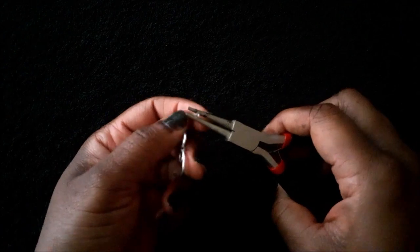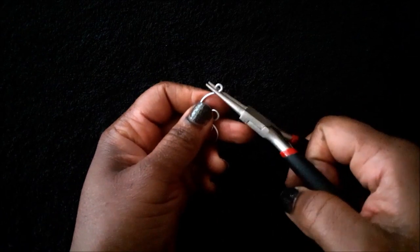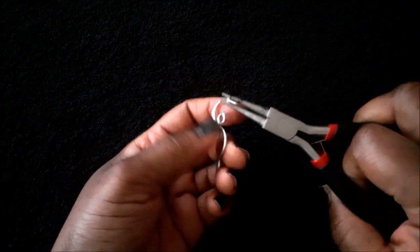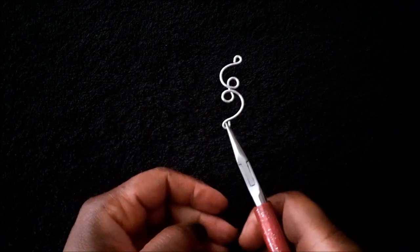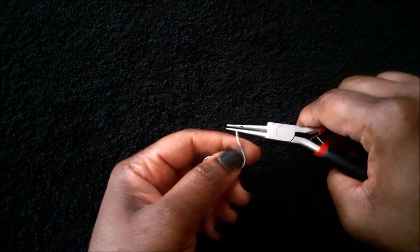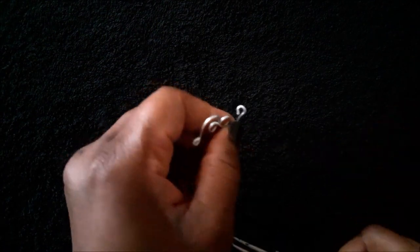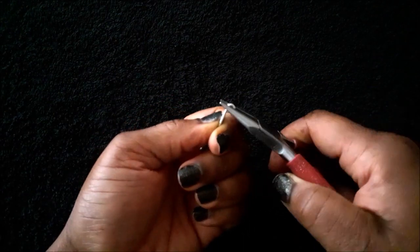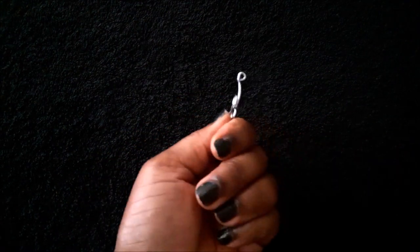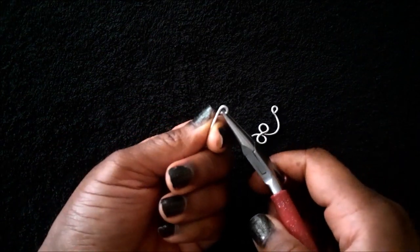You are going to make loops on both ends with your round nose pliers. This is just another way that you can make the loop. When the loop is facing down like this, you will be able to connect it without using jump rings.